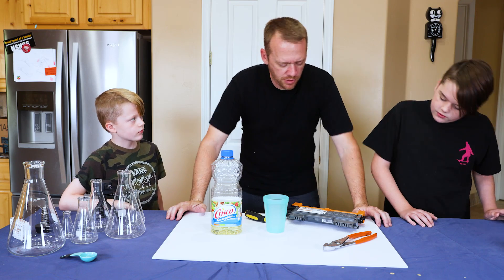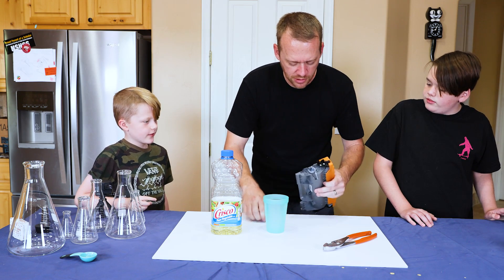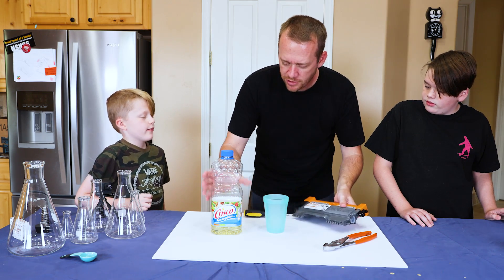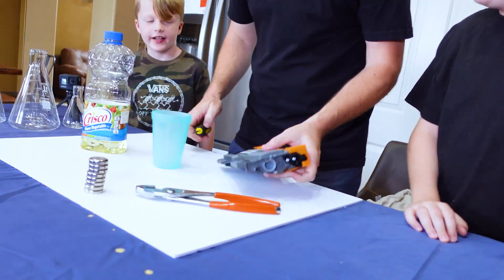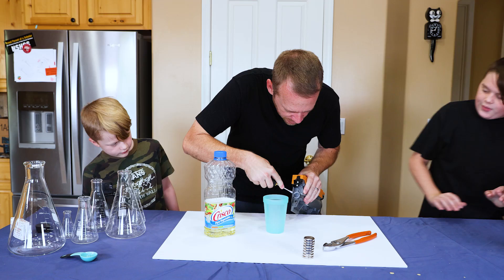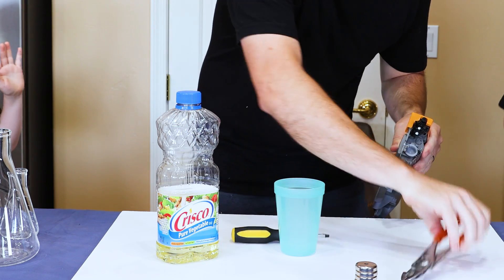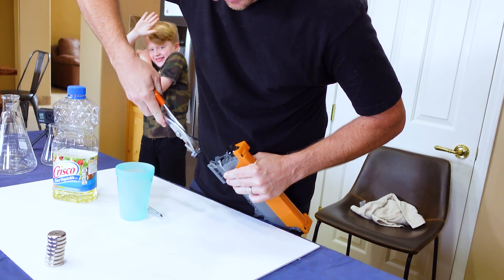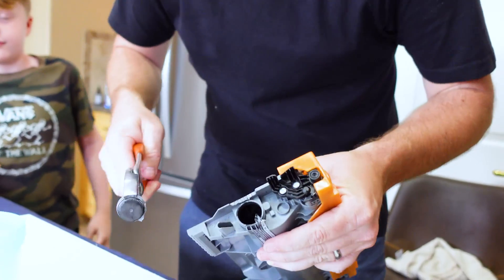Alright, here's the next one. So the next one - we need toner. I got a cartridge, a toner cartridge. We gotta get it out somehow. And we need vegetable oil and a magnet. Do we have a magnet? So we gotta see if we can get this thing out, pop this thing off. You're gonna make a mess. I got it. Pour it in the cup.